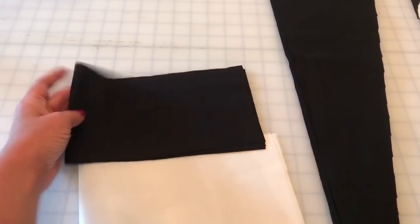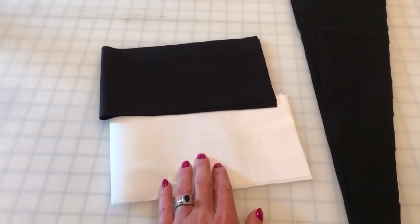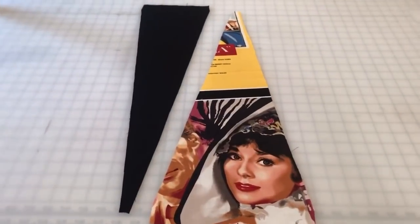So here are your pieces all cut out. You'll have 12 skirt tops, 12 skirt bottoms, two waistband pieces, and optionally two interfacing pieces as well.